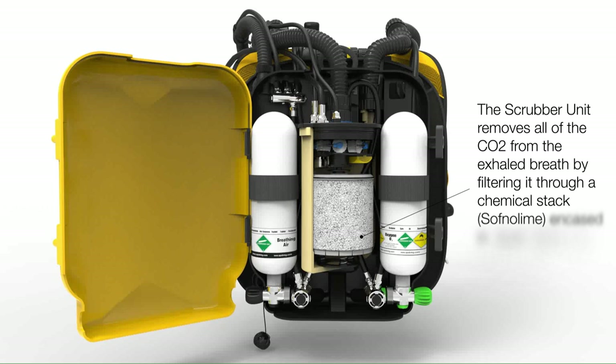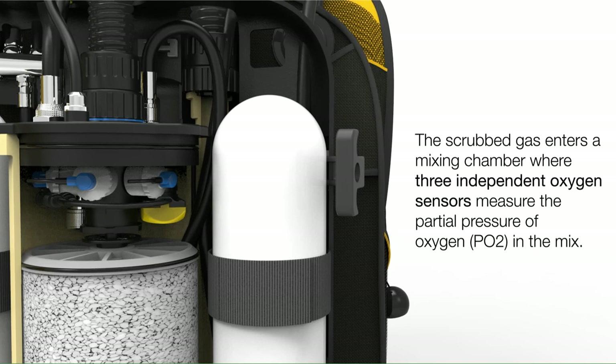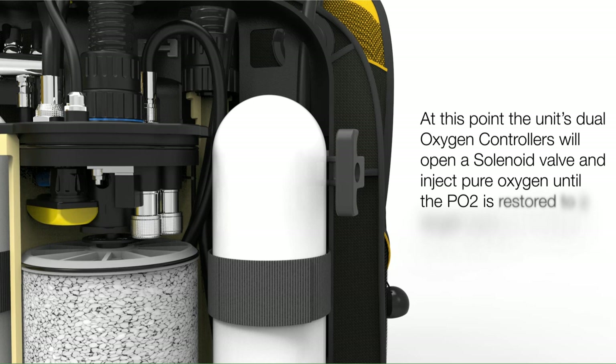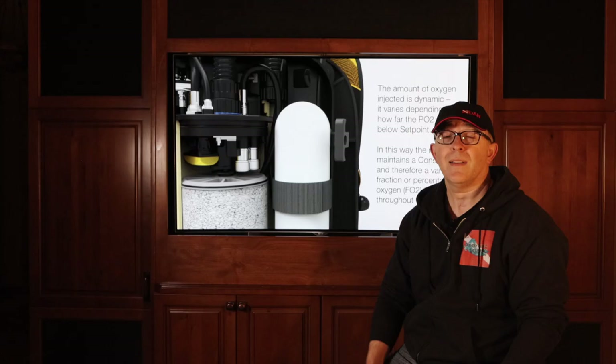The scrubbed gas is then analyzed at the top of the chamber by three separate oxygen sensors, which measure the partial pressure of the oxygen in the mix of gas. During the dive, the PO2 will gradually drop due to metabolism of the oxygen, or if you were to ascend in the water column. Through a process called voting logic based on the three sensor readings, the controller will open the solenoid to inject further oxygen into the system to keep you at a specific set point.